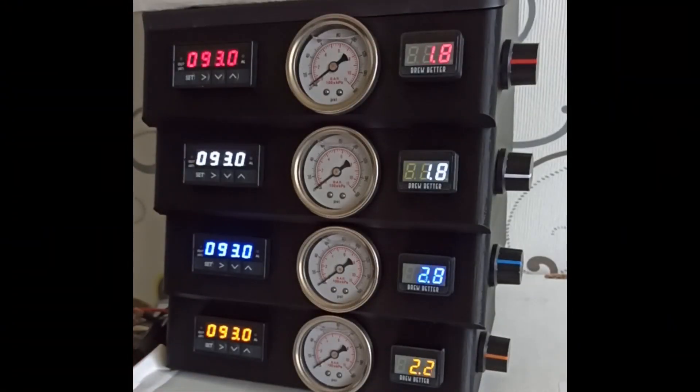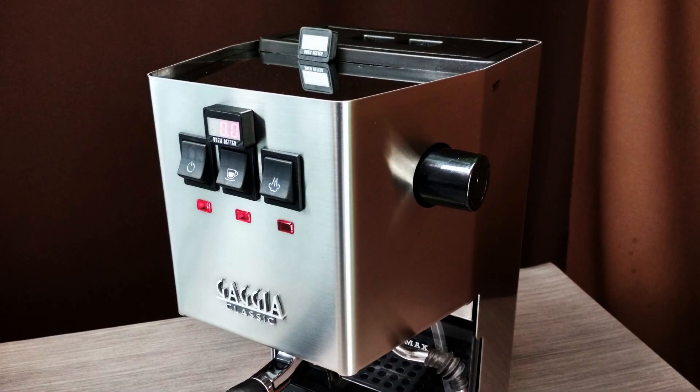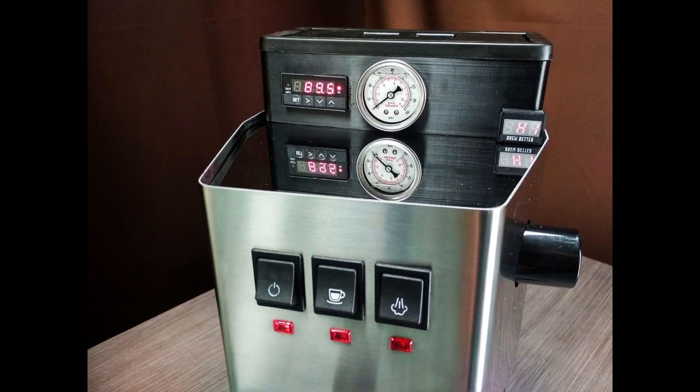The display is designed to match the most common PIDs and is available in four common backlit colors of the PIDs. There are numerous mounting alternatives including the front mount, the top mount, the top box mount, and the boost box mount.